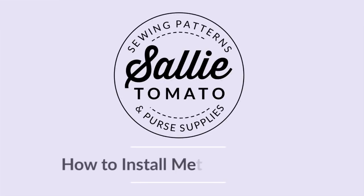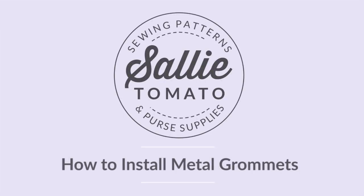Hey, it's Jess from Sally Tomato. Today I'm going to show you how to confidently install metal grommets into a bag, so stay tuned. Metal grommets are very easy to install and they make your handmade bags very durable. You don't need any special tools to install them, but here's what you're going to need.